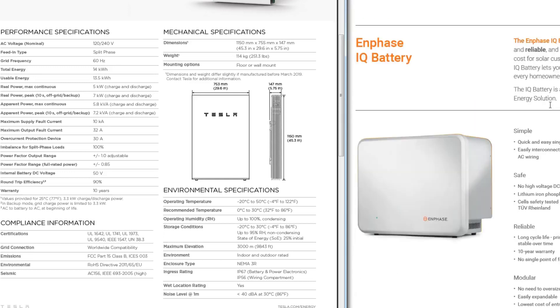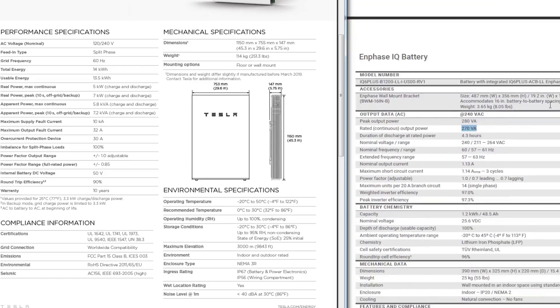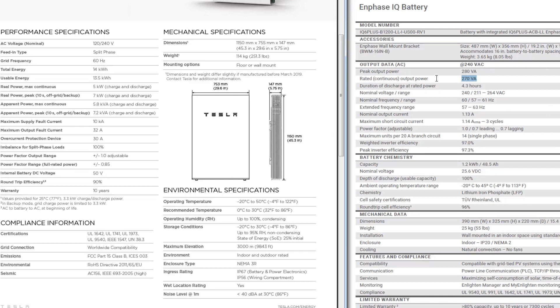It does sound like Enphase will be discontinuing the IQ battery in favor of a different system called the Encharge. It's going to be similar to the Tesla Powerwall and the LG Chem — it provides whole home backup with a transfer switch that disconnects from the grid. But there's no timeline on when it's supposed to come out or what it's supposed to cost. Plus, it's never a good idea to go with the first generation of anything — you don't want to be the guinea pig and find out there are major problems after spending all that money.